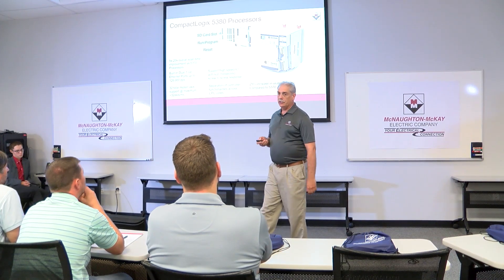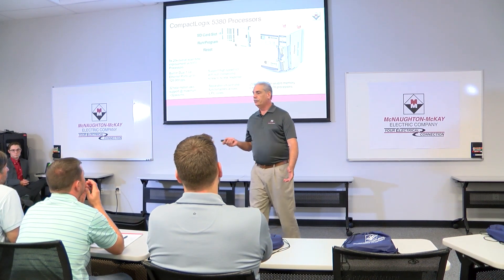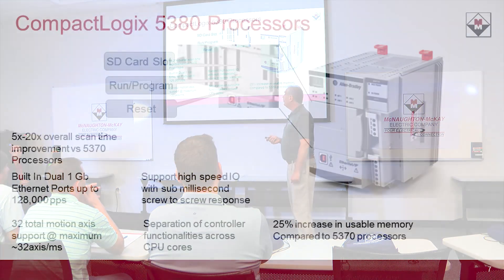One thing people don't always know about the CompactLogix is there is no penalty for going down in our product line as far as processing power goes. The smallest processor that we sell in our CompactLogix line is just as fast as the top-of-the-line L85 processor in the ControlLogix. So there's no performance penalty — the only thing that's different is the amount of memory and the number of network connections, so you're basically getting the same overall performance.